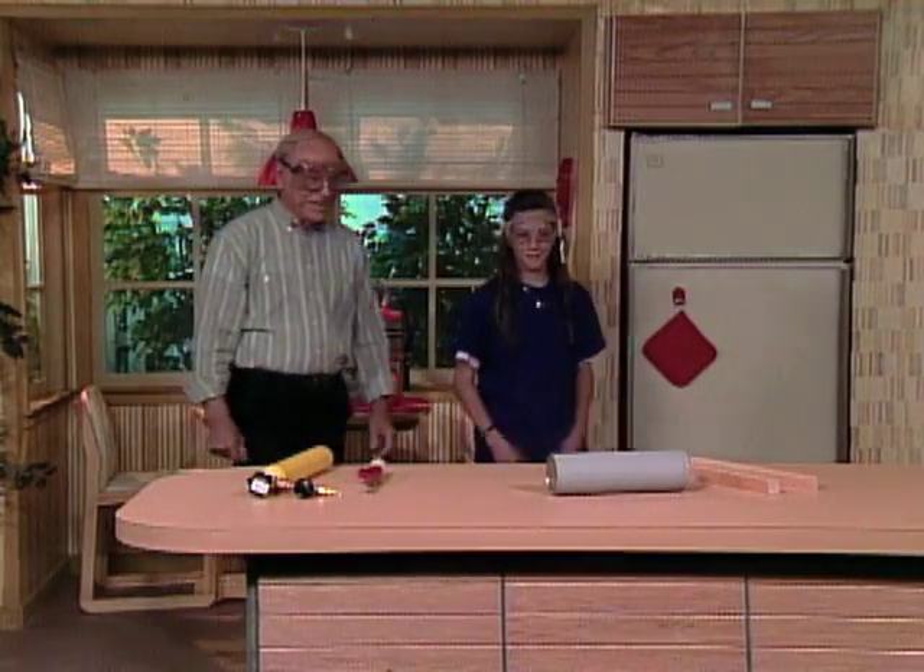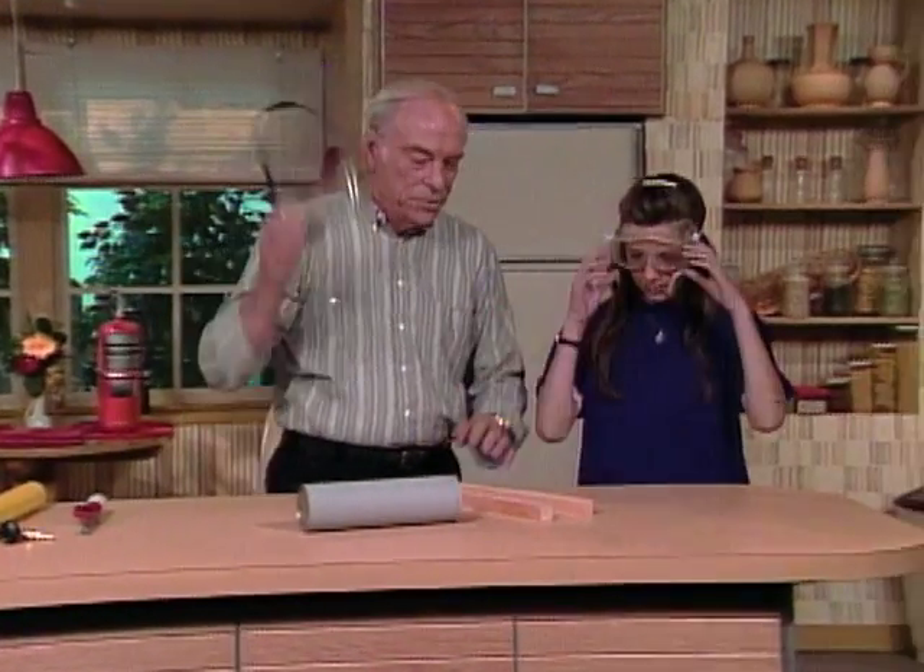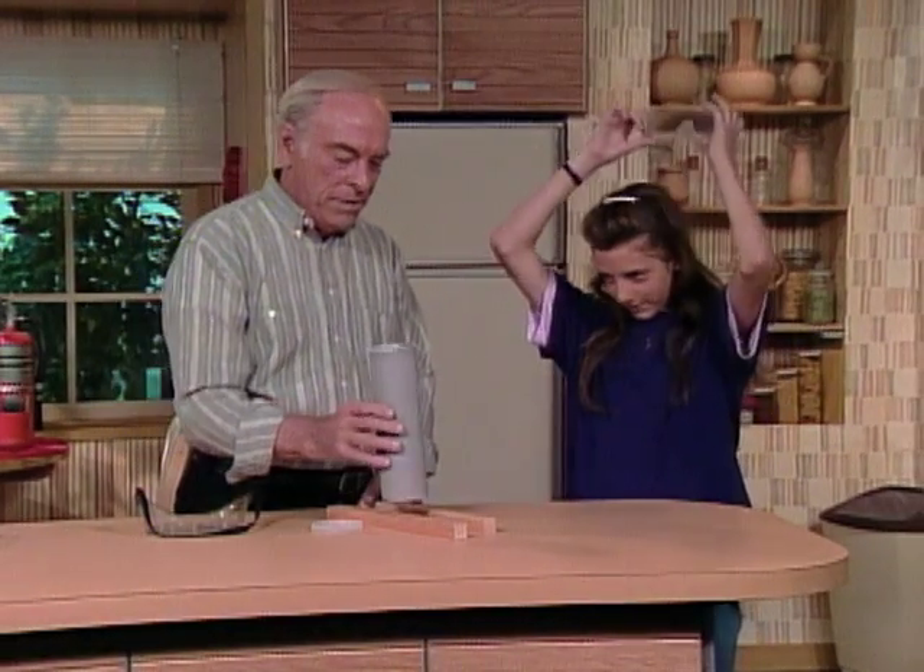I saw a little flame that time. Okay, so it's a very dangerous experiment which you will not try, but which I think you will enjoy very much when your science teacher does it.